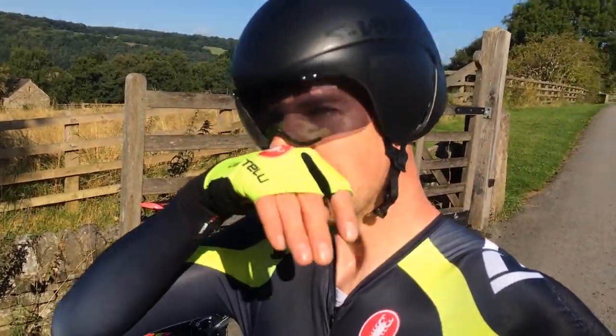I just finished a TT simulation today, which I do every Sunday. My legs are pretty tired because I did a race on Thursday, so I just kept it at sweet spot — for me around 280 to 300 watts — held it there for the 10-mile duration just to get the blood pumping and get my body used to that kind of effort.